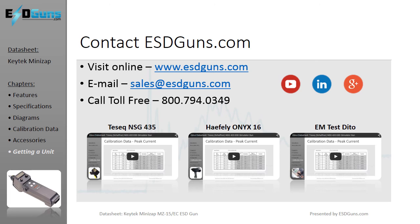Use the thumbnails to visit the video datasheets for comparable ESD simulators: TESSEC NSG 435, Hafele Onyx 16, and EMTests Ditto.